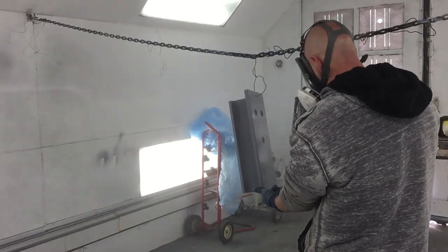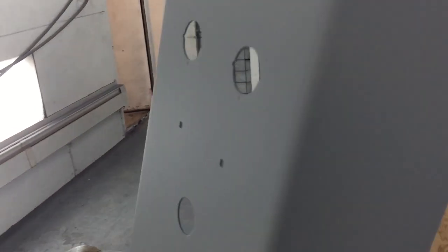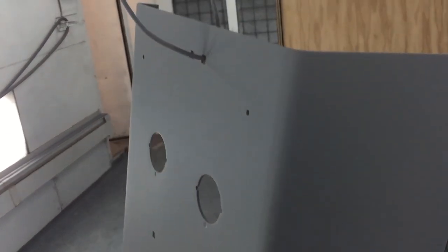Here I am priming this thing. I put two coats and you can see now it's nice and filled. This stuff dries so quick that in about 30 to 45 minutes I could literally go over and paint this.